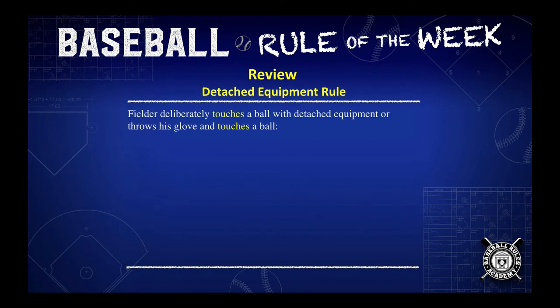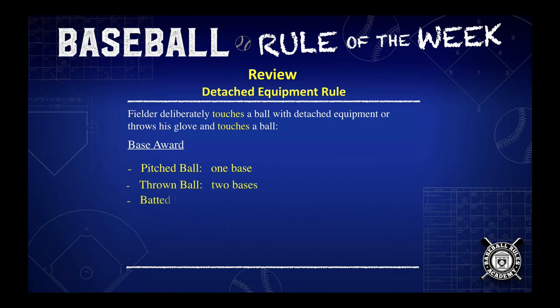Let's take a look at the entire detached equipment rule. If a fielder deliberately touches a ball with detached equipment, like a cap or a mask, or he throws his glove and that glove touches the ball, there's a base award given. If it's a pitched ball, the runners get one base. A thrown ball, two bases. A batted ball, three bases.